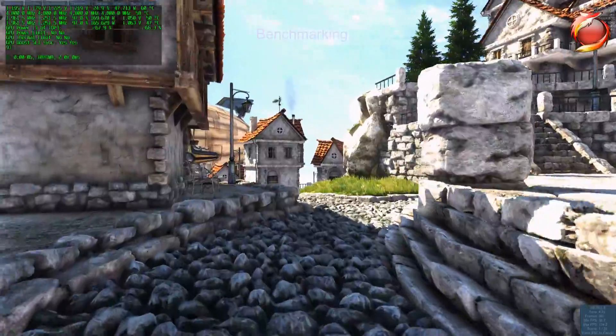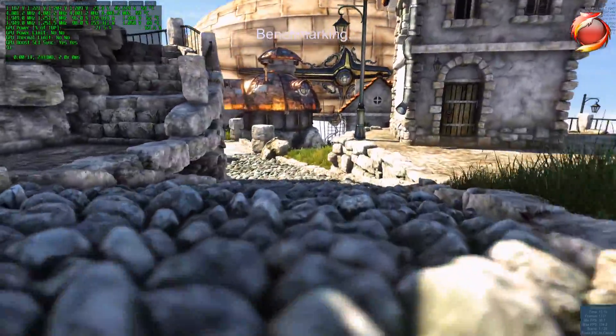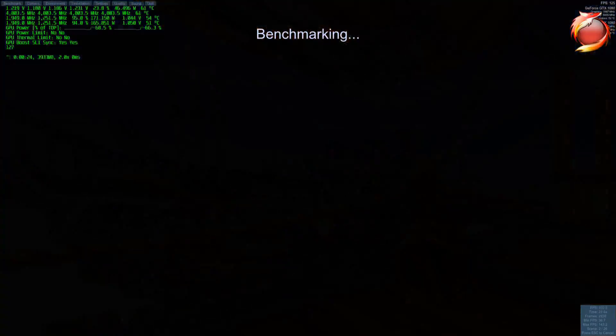So let's run this Heaven Benchmark and see how the temps are at the end. I've sped this up twice normal speed so the video's not quite as long. I'll catch you at the end.